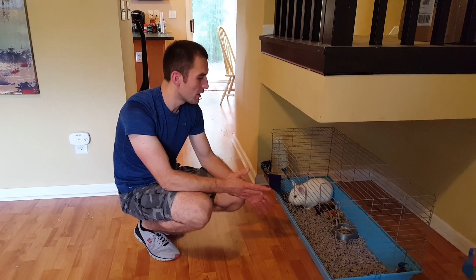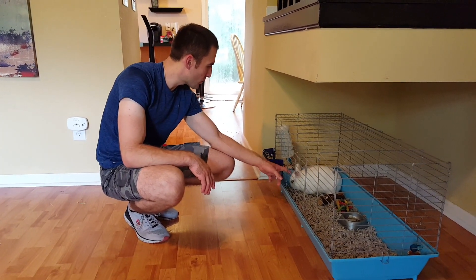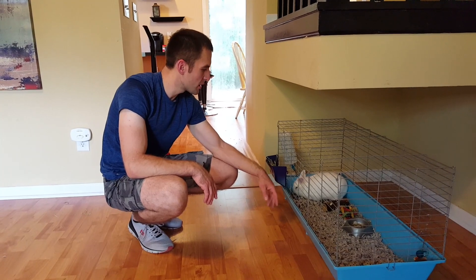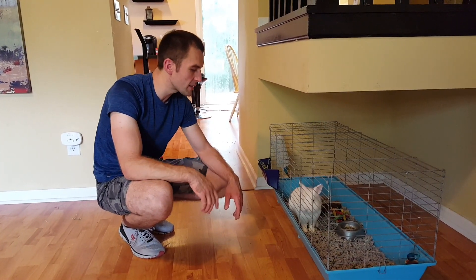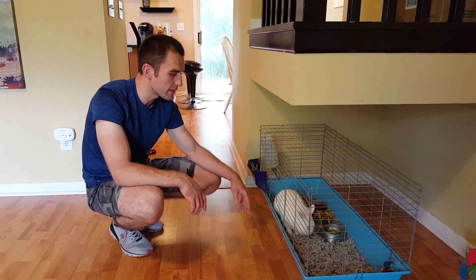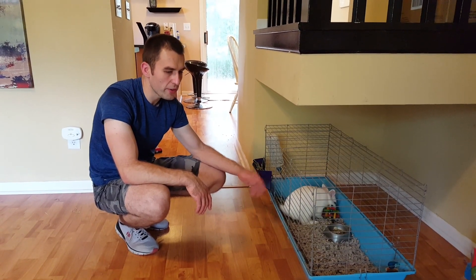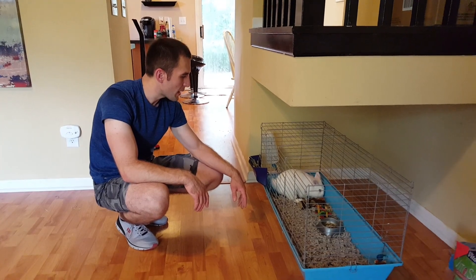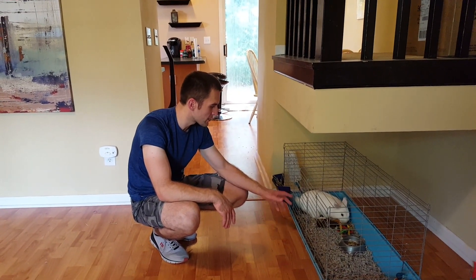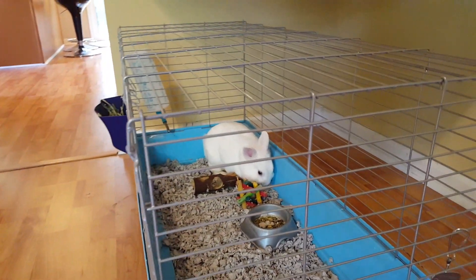So that's how you change bedding for your pet. In my case it's Koko, a white bunny. If you like this video, give me a thumbs up. I'm also going to put the link below for that paper bedding that I use. So if you have a bunny or another small animal as a pet, go ahead and use it - it's good for them. Thanks for watching and I'll see you in the next video. Bye-bye.